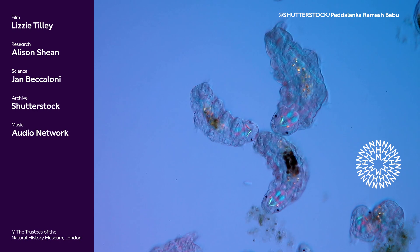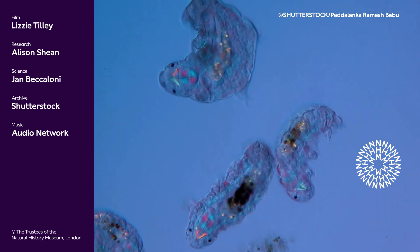And that's one of the reasons why tardigrades are so cool.